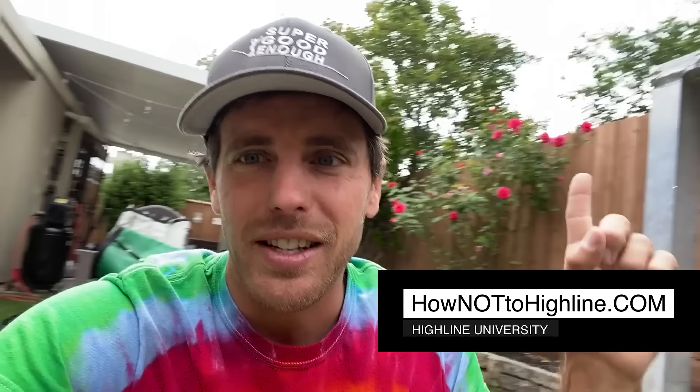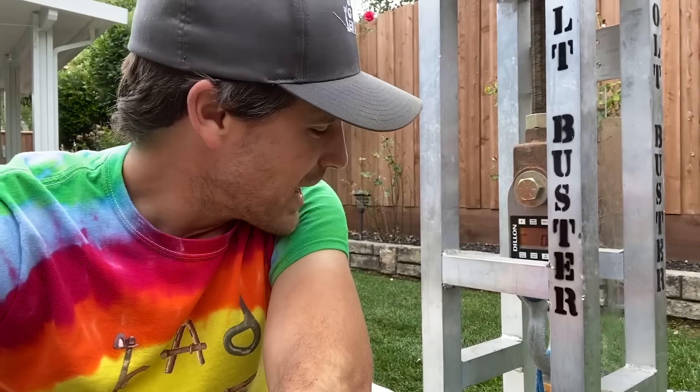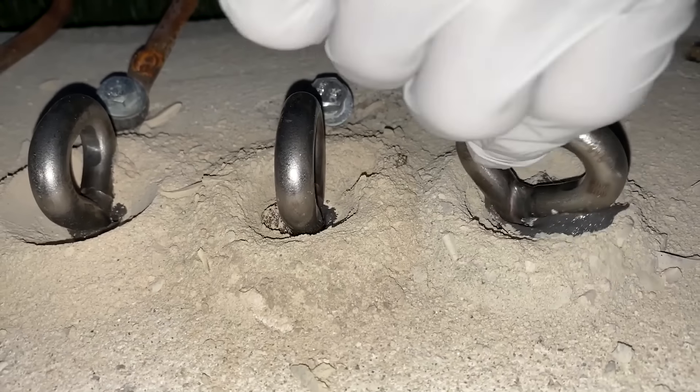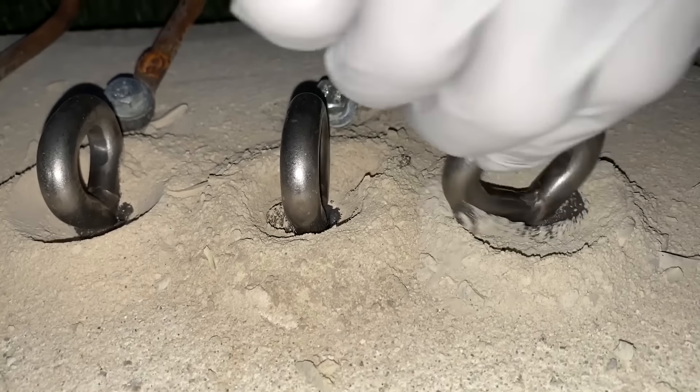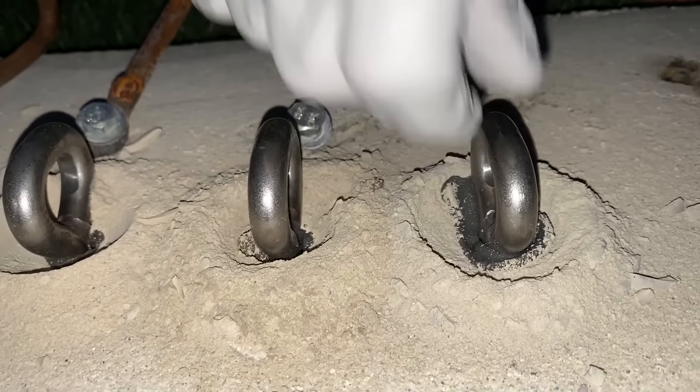Hi, I'm Ryan Jinx, and this is Bobby, and we're going to break some more bolts today. We have three fixed bell-shaped gluins that we did not clean the hole at all. Let me show you what we got.